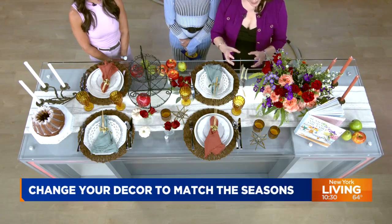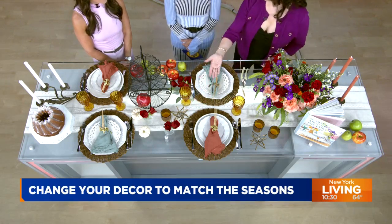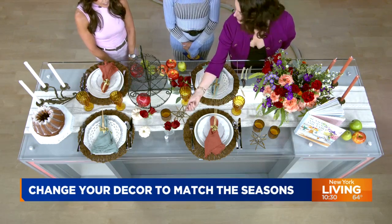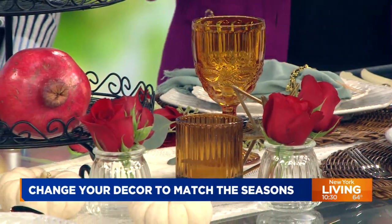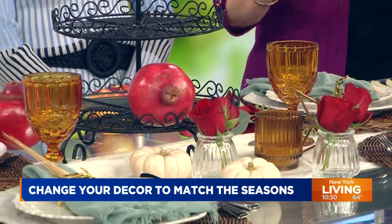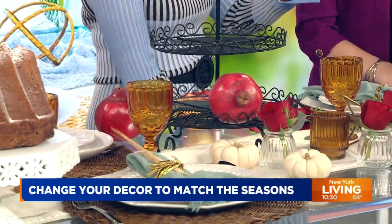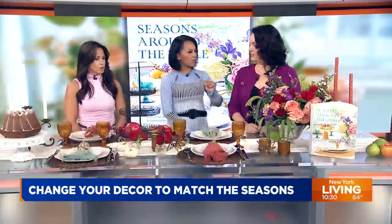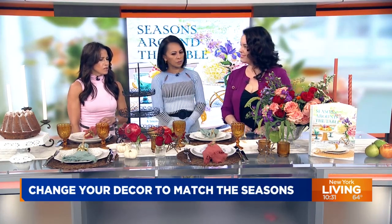If you can arrange your elements — whether they be votives, decorative items — these are actually Christmas ornaments that I've repurposed. We have small flower arrangements. Threes and fives make a really beautiful tablescape layout, and it's easy to remember. And it doesn't have to be the same item in that grouping. You can mix it up — different heights, different volumes. It's really the number that's important: threes and fives.